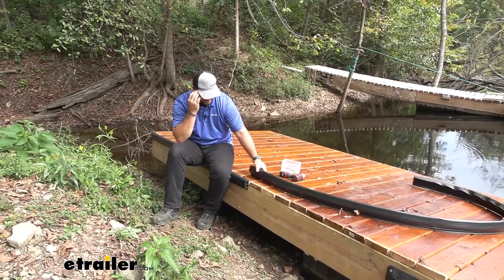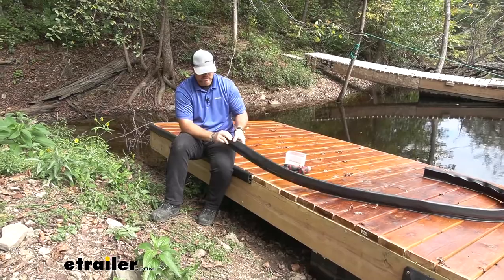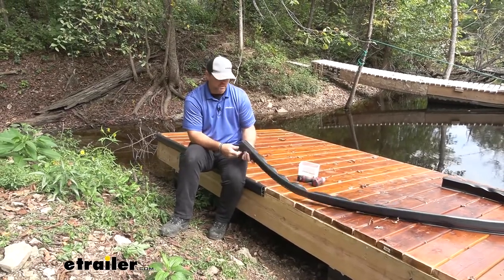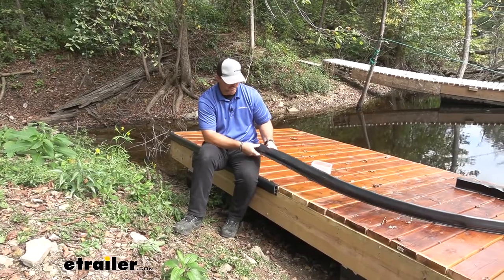Now this isn't going to come with the hardware to get it mounted. It's going to be constructed out of a nice durable PVC, so it's going to be mildew resistant. We're not going to worry about it breaking down during different weather conditions.